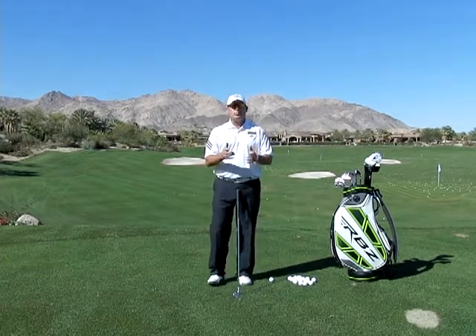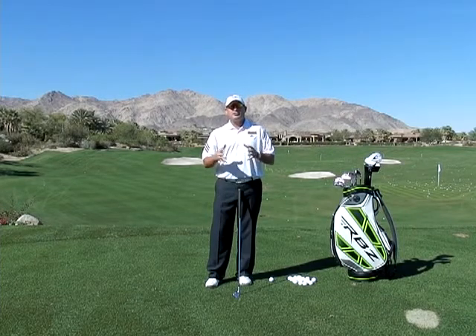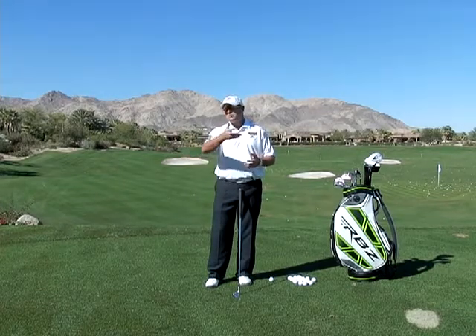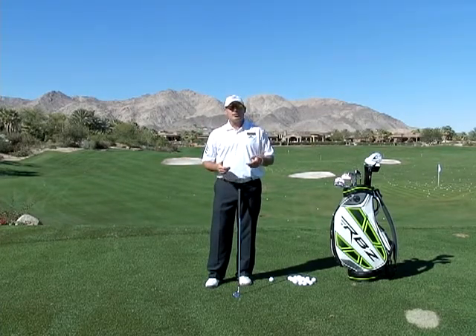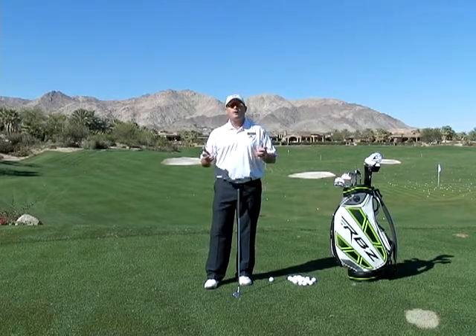What happens is when the grip starts to move in different positions, your hands start opposing one another. They don't work as a cohesive unit, and when they don't work as a cohesive unit, all of a sudden ball flight consistency — whether it's moving the ball left to right or right to left — can make it very interesting, to say the least, because you hit the ball and you don't know where it's coming down.